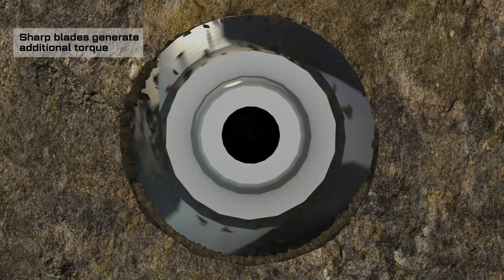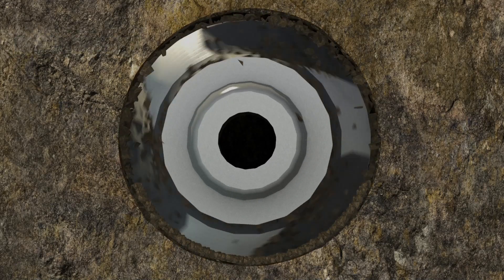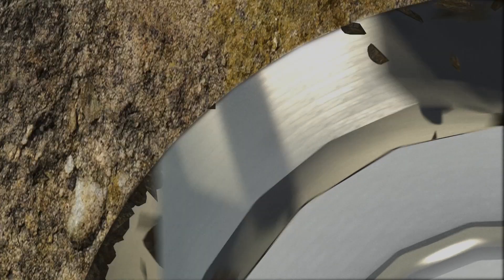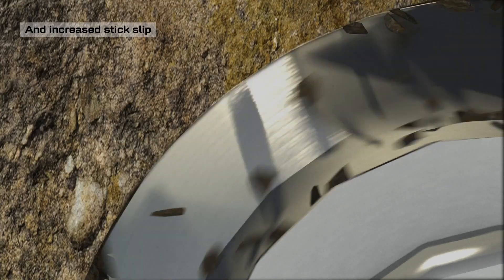Sharp edges increase torque, drag and vibration, while the design hinders the flow of cuttings and fluid around the tool. The spiral shape tends to collect cuttings while rotating, and the blades increase the levels of vibration and stick slip.